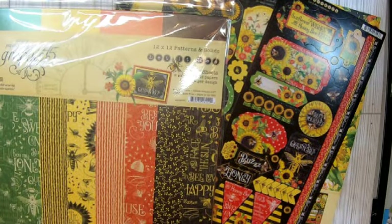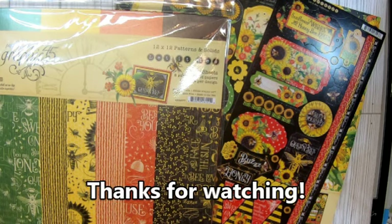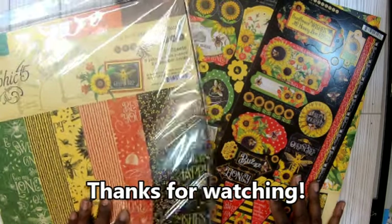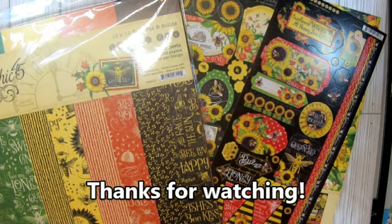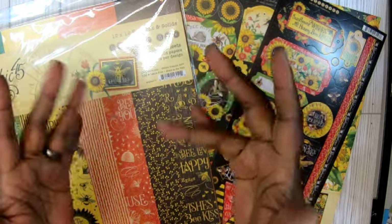So y'all let me know what you think. Have y'all ordered from Cheap Scrapbook Stuff? I will be ordering again because this is amazing. I need to make sure I can find it when she's doing the sale. So y'all let me know what you think, guys. Please like, comment, and subscribe. And until next time, guys — bye-bye.